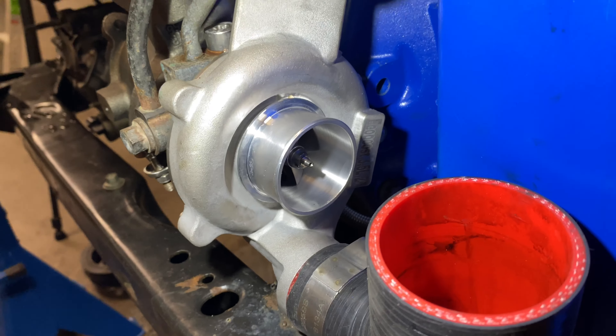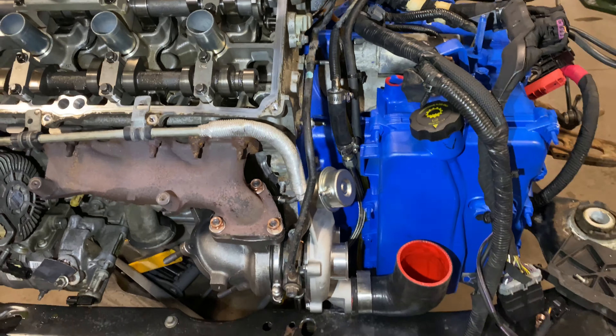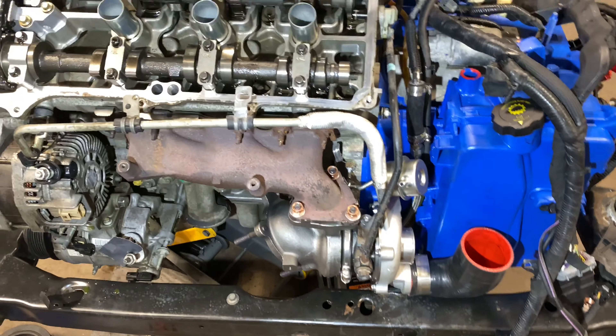The compressor side is much larger, and they look factory — I mean, you almost can't tell.